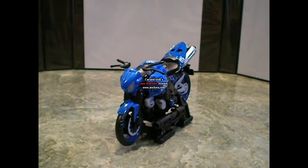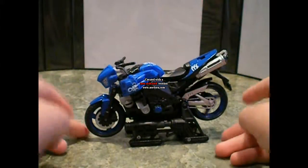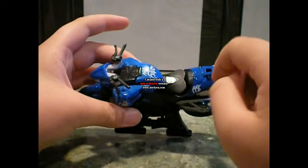Hi, this is RandomGuy818 and this is a Transformers video — Transformers: Revenge of the Fallen — Chromia. She is a deluxe class figure and she is the motorcycle, a blue motorcycle, and has the Cybertronian symbols all over it.